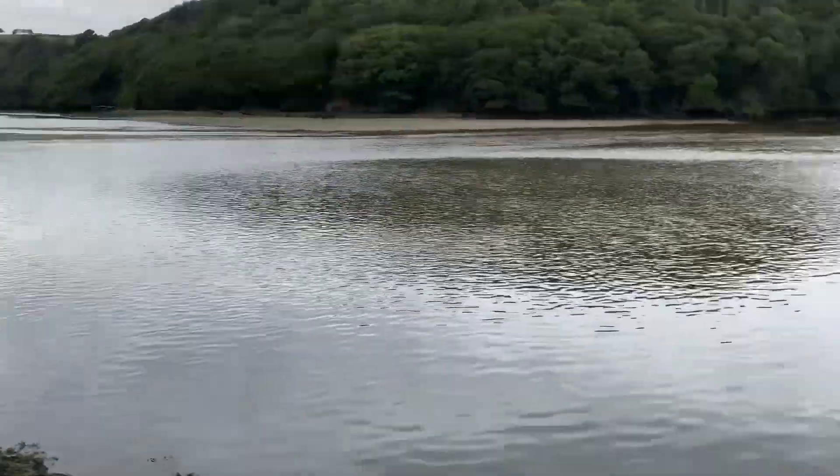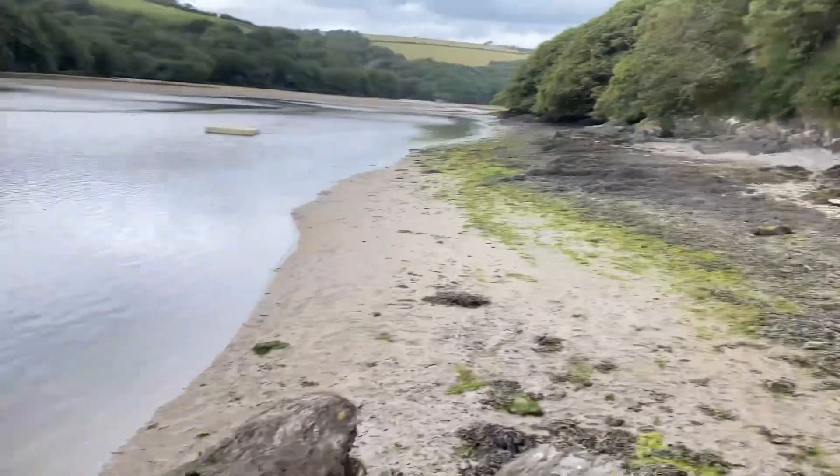Ladies and gentlemen, I give you local estuary, local estuary, estuary. Yes, we are here. We are at a local estuary.